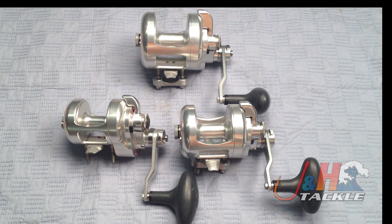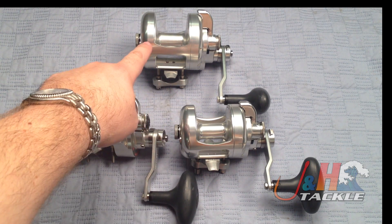Hey, it's Josh over at J&H. Today we're taking a look at the Accurate Boss Extreme 2-Speed Dog Reels. Reels are available in several sizes, but right now we're looking at the 400 size, the 500 size, and the 600 size.